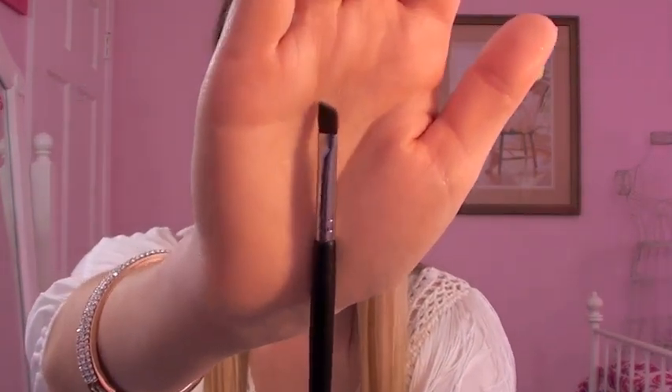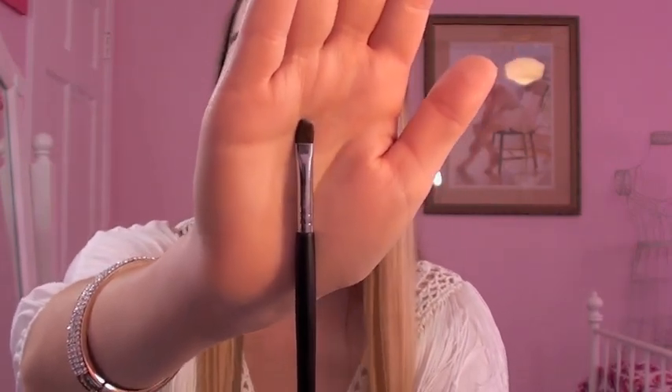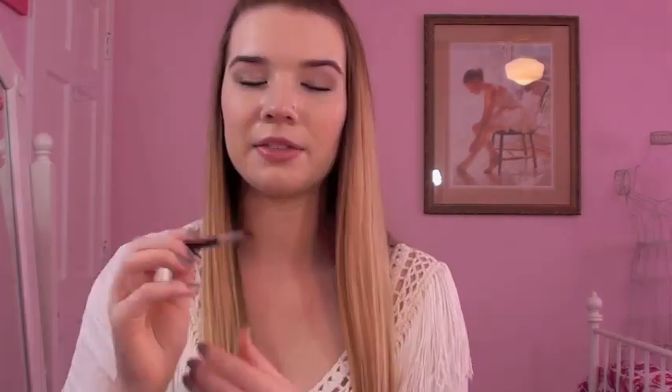This is the Angled Detail Brush. I actually haven't tried it yet because it's another kind of eyeliner brush for gel liner, or you can use it for eyebrows — and I don't do my eyebrows and I've been loving the bent one for gel liner. But the description says it's really good for winged liner, which I do sometimes get into moods for, so that's what I'll be using it for. It's also the perfect size for eyebrows.